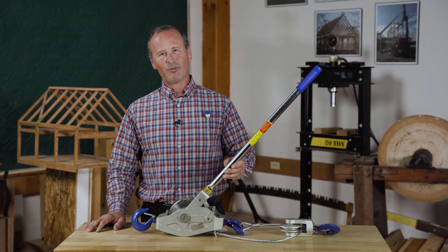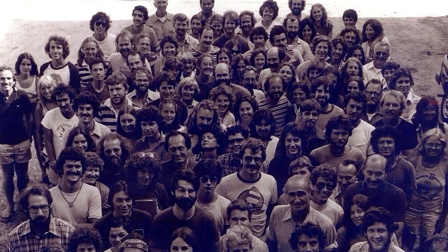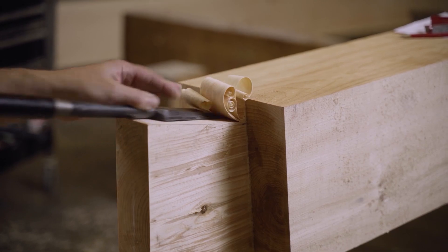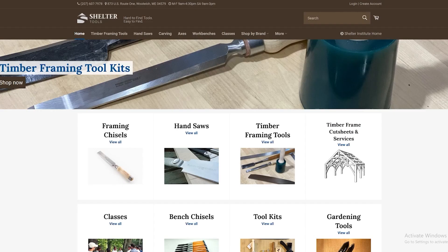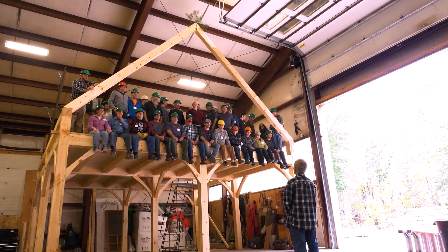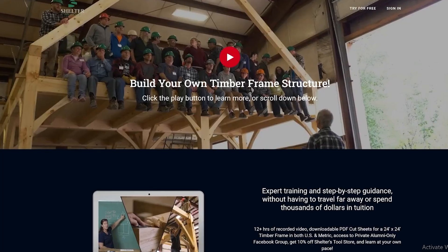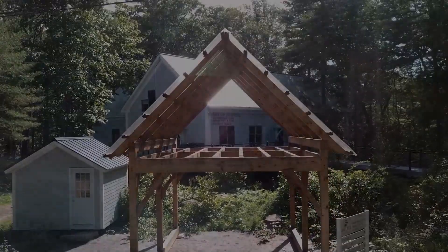Thanks for watching the video and I'll see you at the next one. Here at the Shelter Institute we've been teaching people to design and build their homes since 1974, and we've been building timber frames for about 40 years. We design and build timber frames, sell fine woodworking tools, and teach house building classes of many different types. Check us out in person at our store in Woolwich, Maine, or online at shelterinstitute.com.